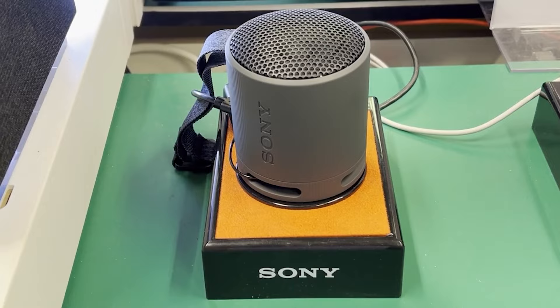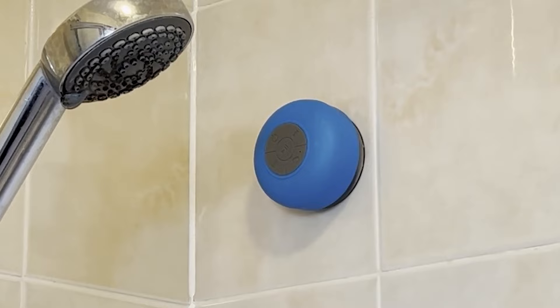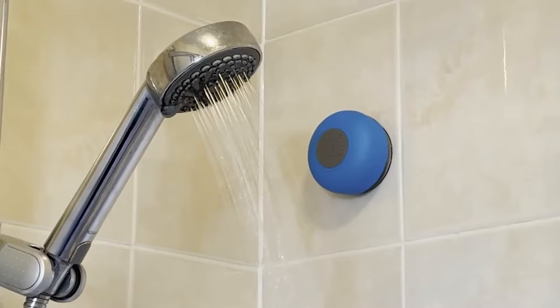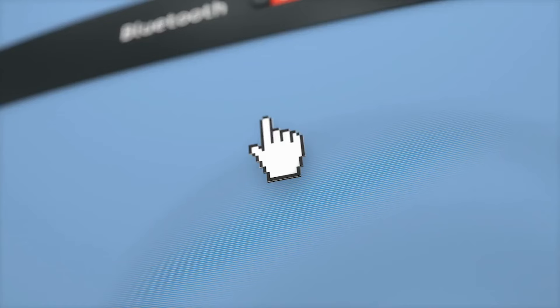Bluetooth speakers come in all sizes and shapes for use in many areas. They can be small portables to bookshelf-sized models. Some are even waterproof. You can buy them to suit your needs, whatever they may be.